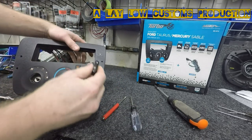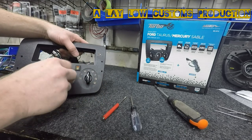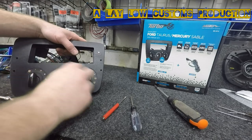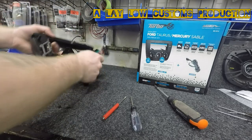Now take your knobs — it doesn't matter which one, they will all go back on the same. Just turn them to make sure everything works okay. Now that part's done.